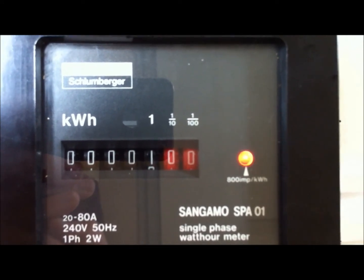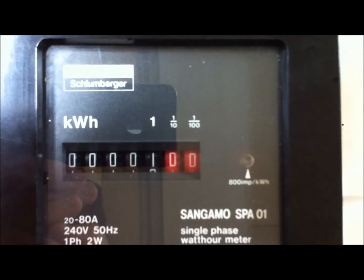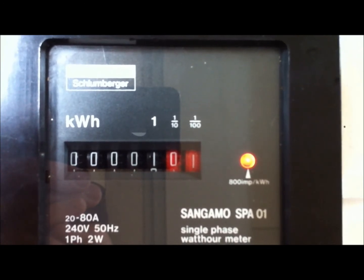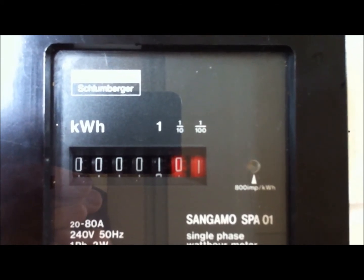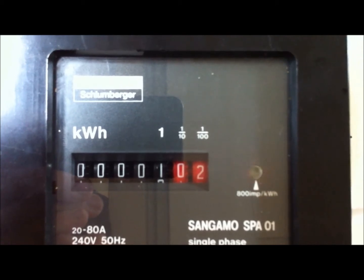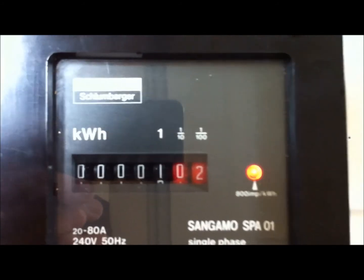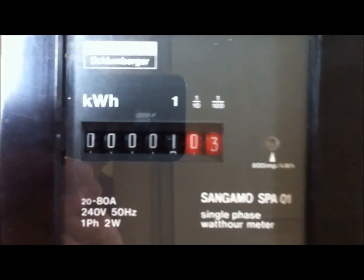Now this has been moved about, so the first one doesn't always work. But it will on this next one. These really are good, reliable meters, I find. Very accurate, even though it's only a class 2. I still find these pretty good.